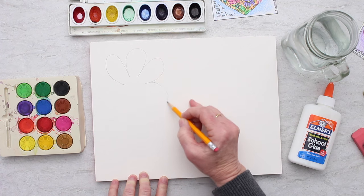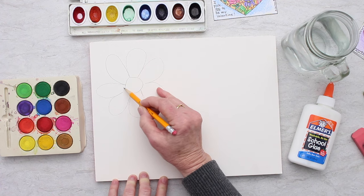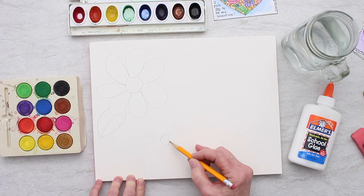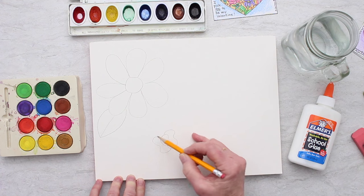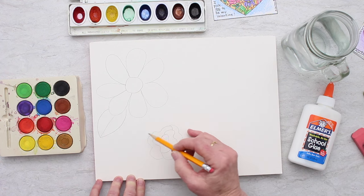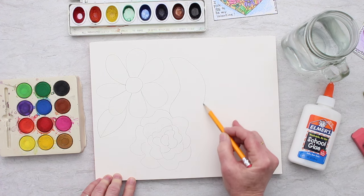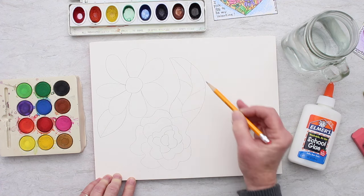We're going to start with a couple of daisy-looking flowers. You'll be able to see the pencil line through your glue, so you can use pencil or colored pencil. We'll make a leaf or two, trying to keep them nice and open. Then I'm going to make one flower that's kind of a rose look — I start with a little kidney bean shape, then go around it, adding shapes that get bigger as I work outward to create a rose look. Out to the side I'll make a fern-like leaf, just a fun shape.